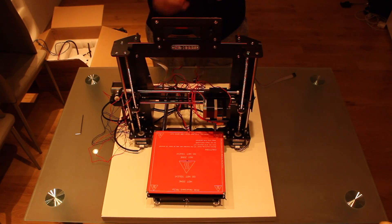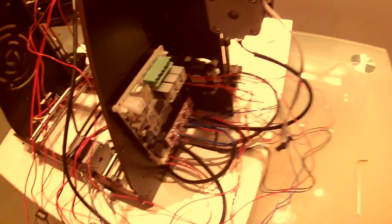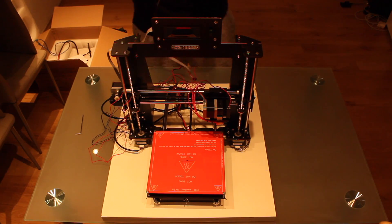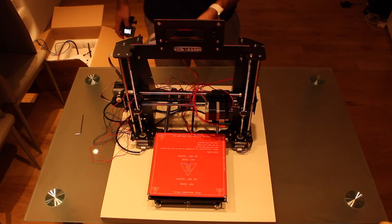Next step is connecting the LCD to the motherboard. We will connect the first cable at the top, run it through this hole in the frame, and plug it in the top connection. Then we will do the same with the second cable — plug it in the bottom socket, run the cable through the hole, and finally plug it into the motherboard.